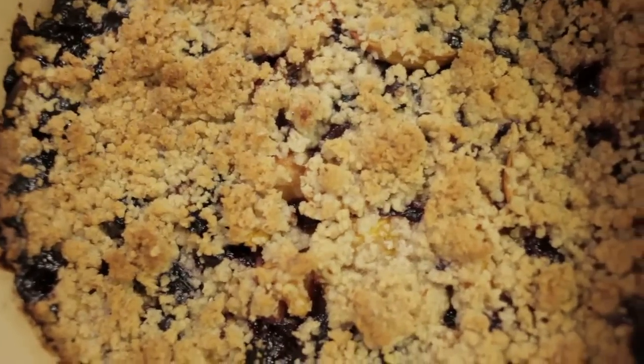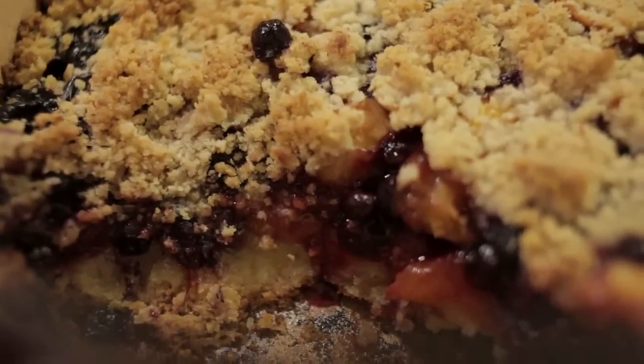Today I'm gonna make a southern peach cobbler, which is my go-to, most decadent ever, totally over-the-top, completely ridiculous, but totally worth it favorite dessert recipe.